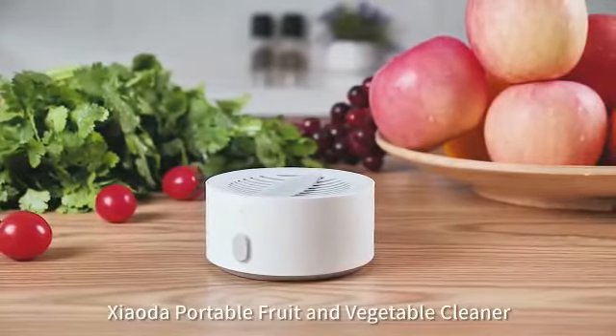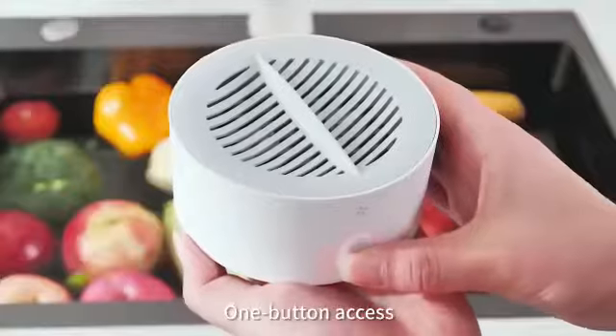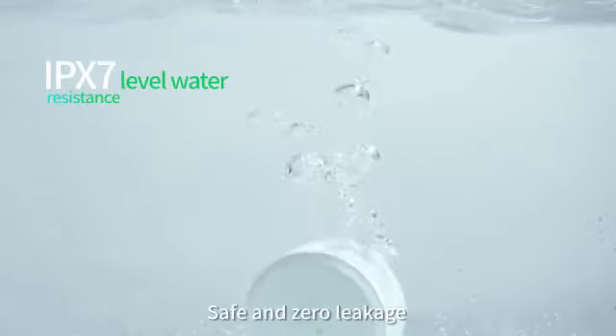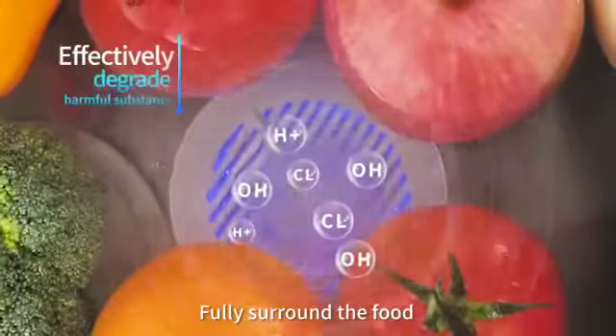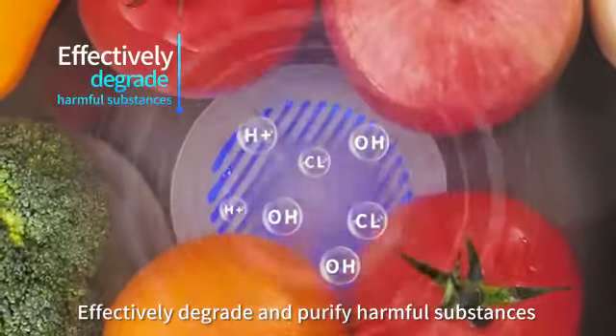Shouda Portable Fruit and Vegetable Cleaner — creating a clean and safe life. One button access, smart life, IPX7 level water resistance, safe and zero leakage. Electrolytic water ion generates micro bubbles, fully surrounding food to effectively degrade and purify harmful substances.